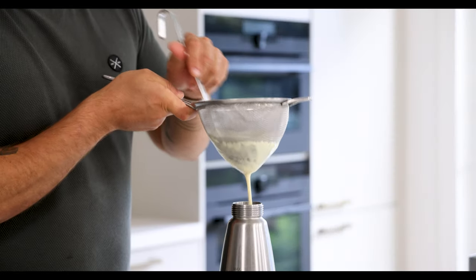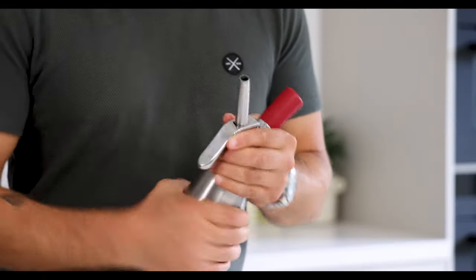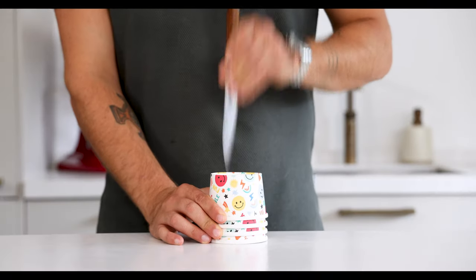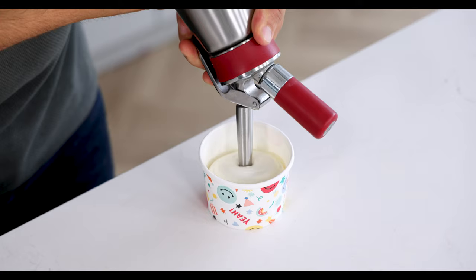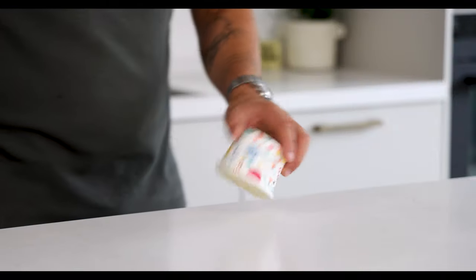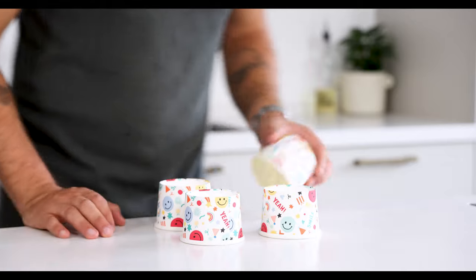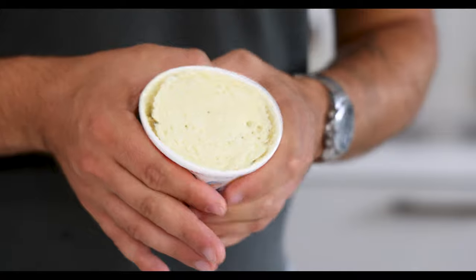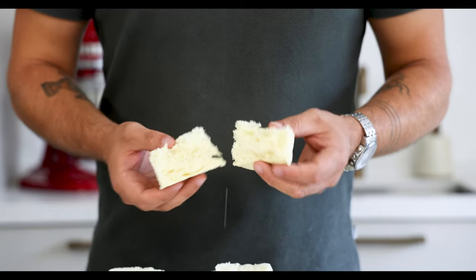Press the mixture through the sieve with a ladle to make it a bit easier. Now charge the siphon with three charges and shake it well after each charge. Then take four paper cups and make thin cuts at the bottom. Fill the cups halfway and bake them in a microwave at 700 watts for 45 seconds. After baking turn them upside down on your worktop and let them cool down completely. Once it's cold press the side of the cup slightly and give it one hard push on your worktop, then keep it dry and covered for later.